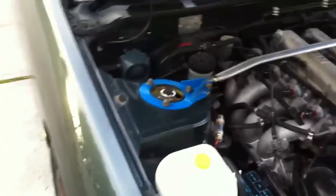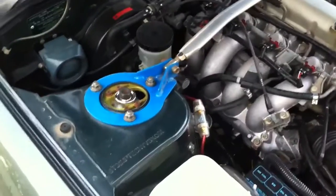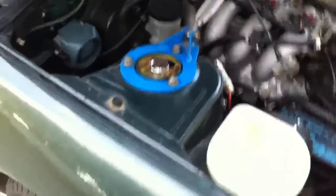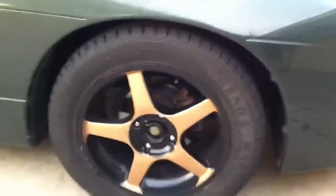I've got HSD coilovers, fully adjustable. It's got base height adjustment and spring preload adjustment, and also camber tops on the fronts, so you can adjust everything. I've got a pretty nice height at the moment — probably not going to drop it anymore. I've got to remove the inner guards though, because it does scrape on hard dock.